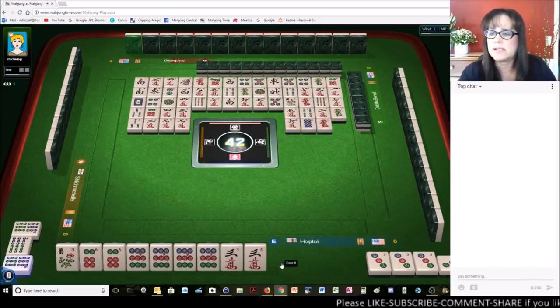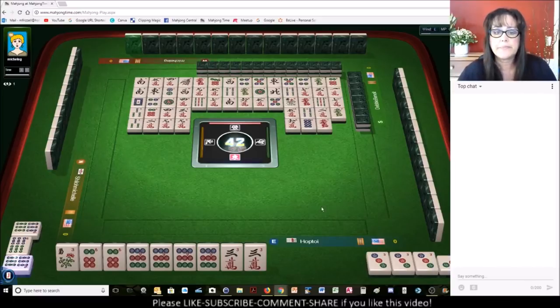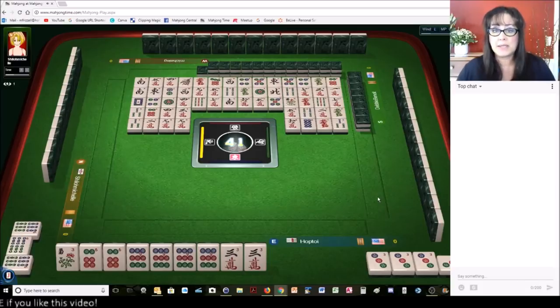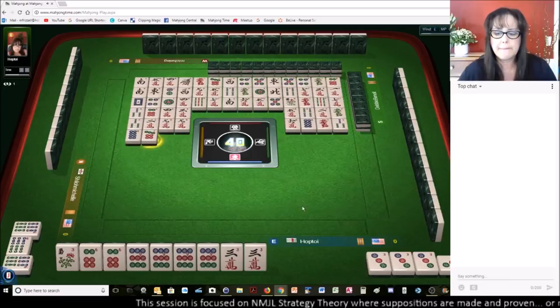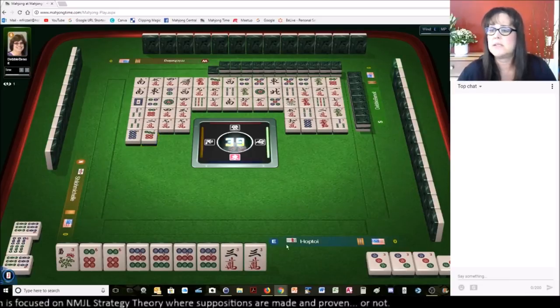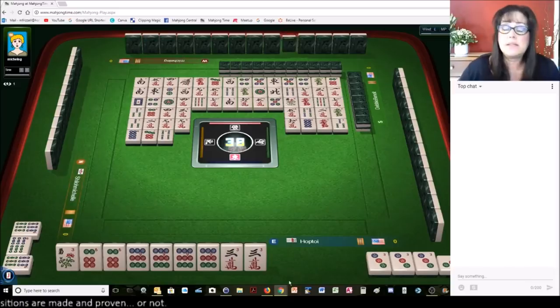Red dragon. If we can get a six bam, that would be nice because there is a six bam out there as a joker. Three bamboos. Six bamboos — there used to be a joker out there. Eight dots. Seven dots. Maybe someone needs three cracks — there are two three cracks out, not likely. At least they're safe tiles.